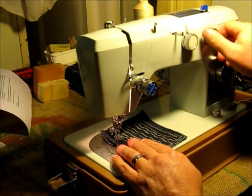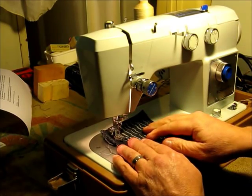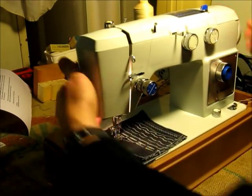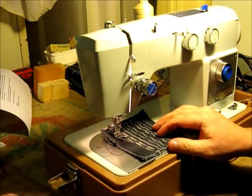Now that I'm to the end, I put it back to number two again, do a few stitches, and that's our buttonhole.